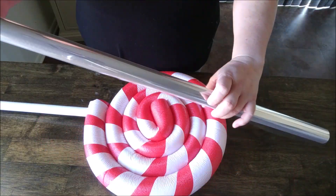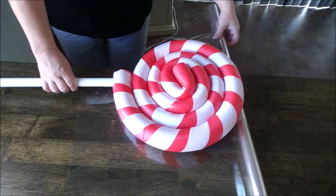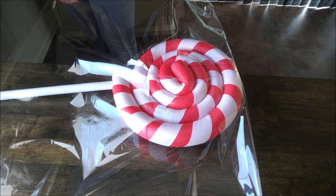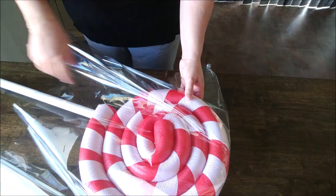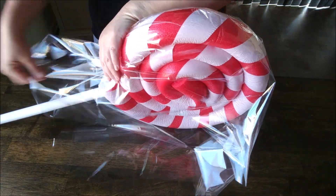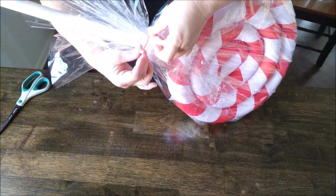Now we're going to do our clear wrap. You may want to have a rubber band or zip tie on hand before you get started. Just measure out the amount you like, go ahead and cut it, then wrap it around your lollipop, gathering it around the bottom before securing it with either a rubber band or ribbon.